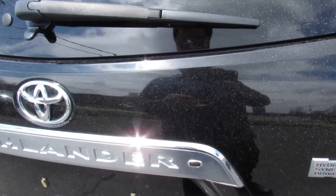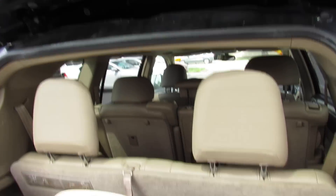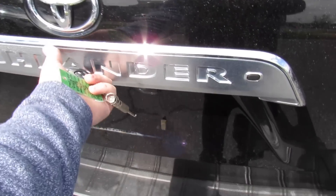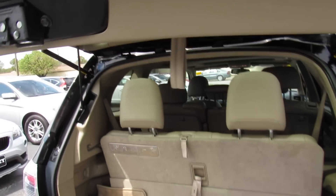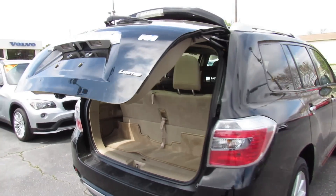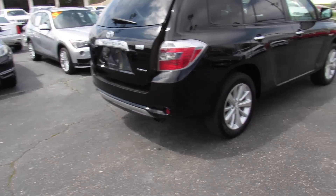One of my favorite parts about the Highlander is you can press right there and it will release the glass to access your trunk. The trunk on this one is power assisted. You can open it up and press that to close it, and you can also release and close that from the key.